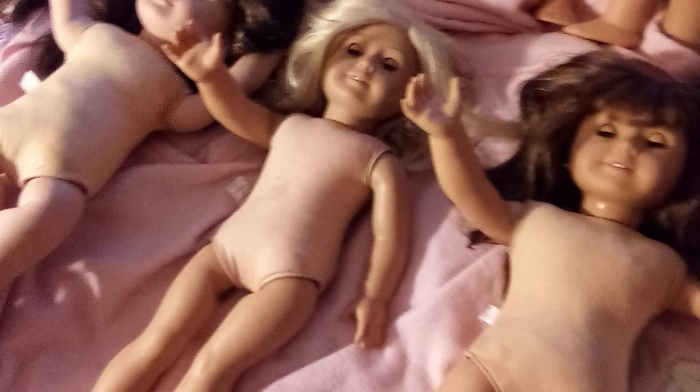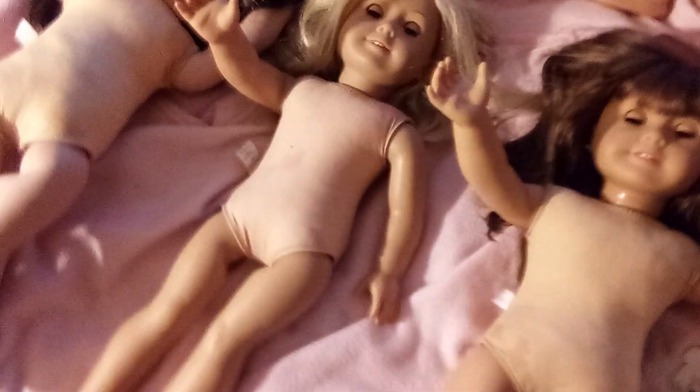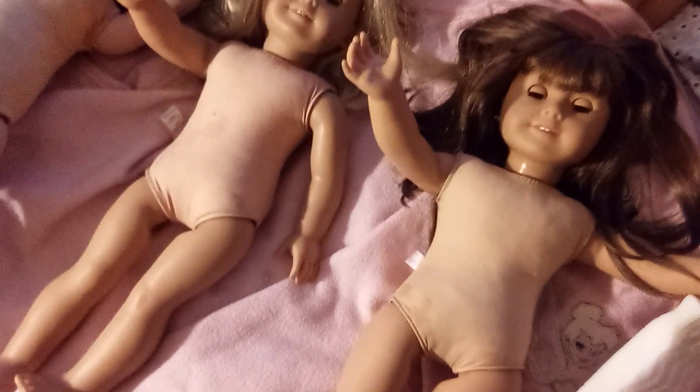I was trying to make longer videos but I just have so many dolls to clean, so I wanted to get these dolls done. Bye guys!